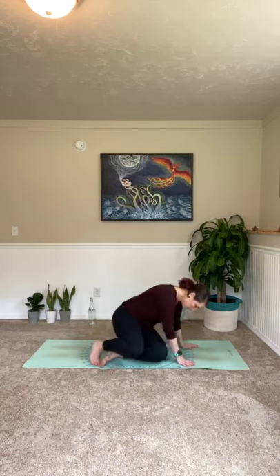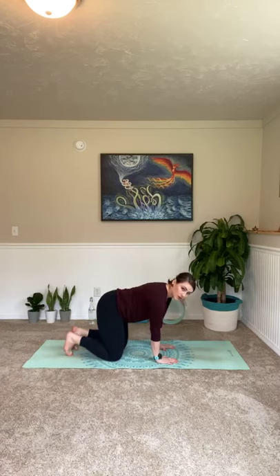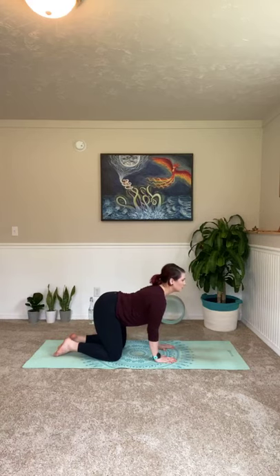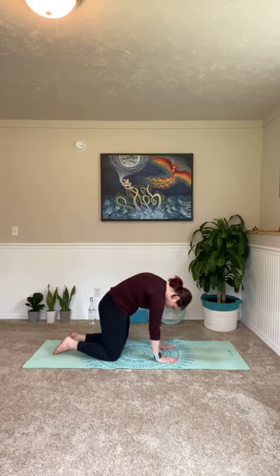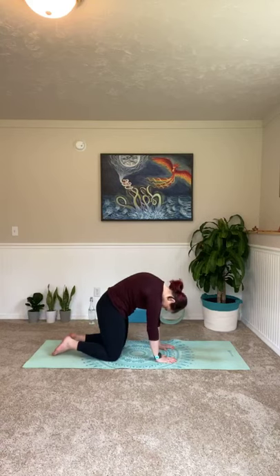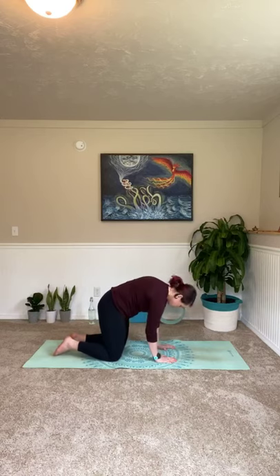We're going to come on to all fours, bringing your knees right under your hips and your wrists directly underneath of your shoulders into our tabletop position here. You can play around with having your toes curled under or keeping them flat onto the ground — totally up to you. Take a big inhale in. Nice flat back here. Exhale, let it go. Inhale, drop that belly down, send your hips to the sky, look forward — don't crank your neck back though. Exhale, pull that belly button all the way to the ceiling, tuck your chin into your chest, tuck your tailbone under. Keep it going — two more. Last one. Great job.